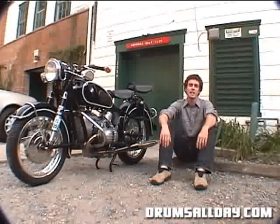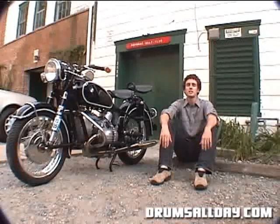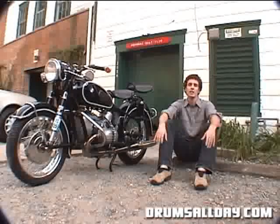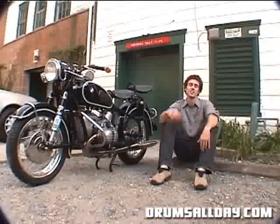Pete takes us back in time with the galloping beat that he's adapted from Iron Maiden. Notice that when he's showing us the beat slowly his playing is reserved, but when he shows it to us as it appears in the song, he can't help but rock out. I actually think that he blew the microphone in my camera, but it was totally worth it. Thanks, Pete.